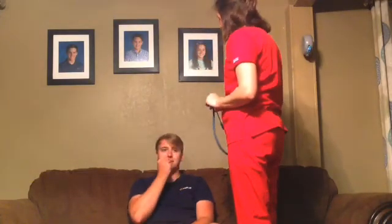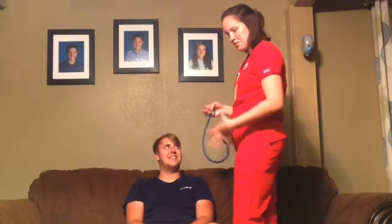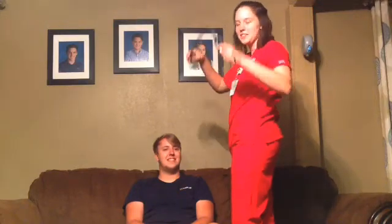Do you take anything for your emphysema when you feel short of breath? I take a breathing treatment. Is it albuterol? I think so. Perfect. So this should help clear up his emphysema.